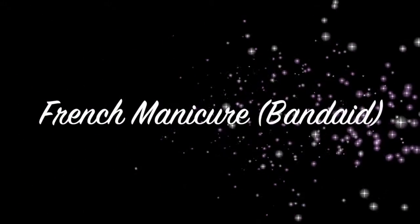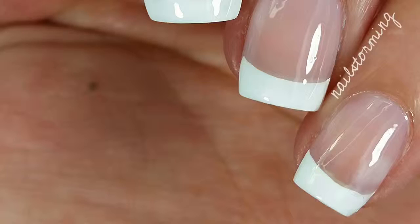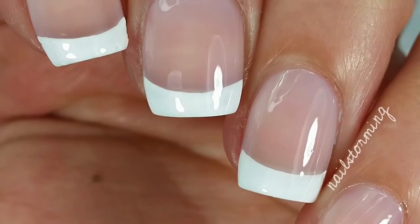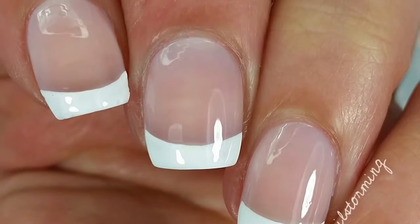Hey guys! Today we're going to do a simple and classic French manicure design. The only exception is that we'll be using a band-aid instead of freehanding it. I know that some people's freehand skills are not that great, and this is a great alternative.